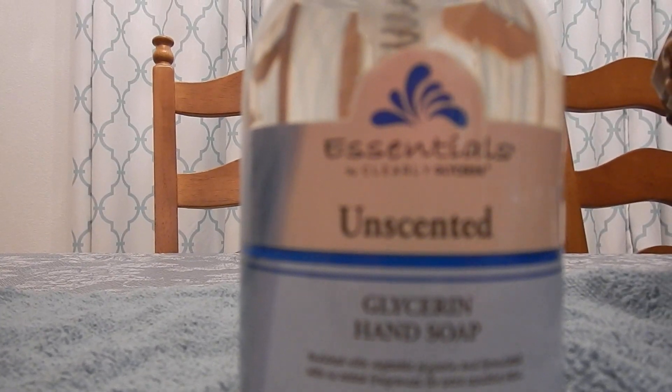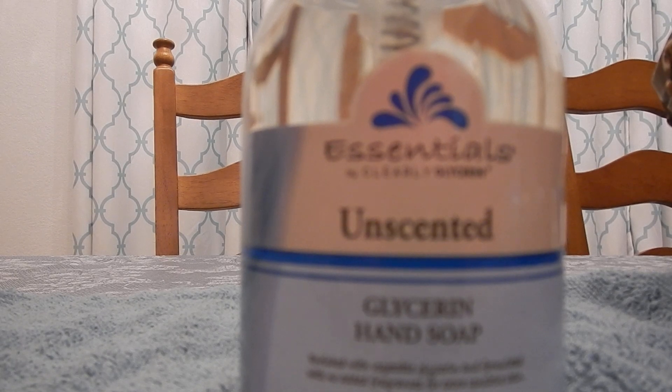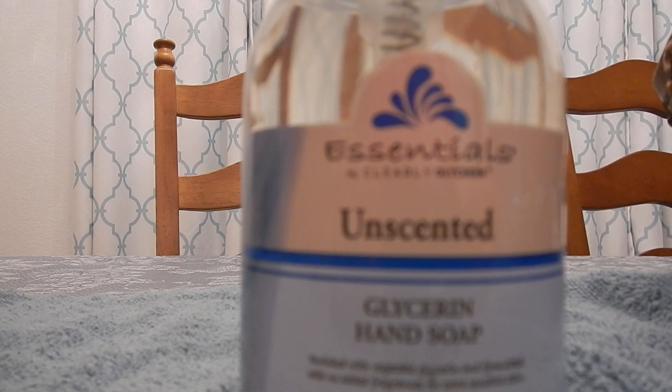I've been using it forever, at least 10 plus years, and yes it does lather — but it doesn't lather as much as SLS cleansers, ones that are heavily based with sodium lauryl sulfate. This is more glycerin-based, so you're not going to get as much lather, but you do get a lather out of it.